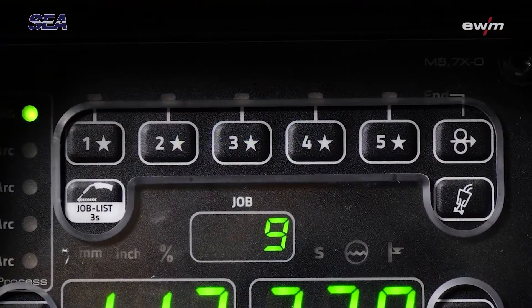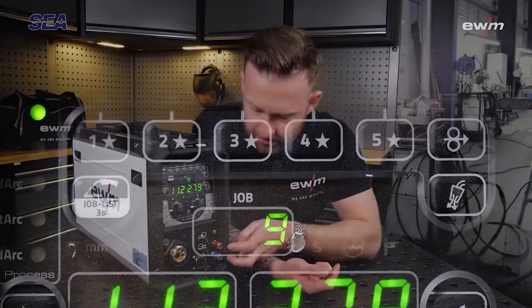Let's talk about the front. Here we have taken the LP XQS as an example — you have five favorite buttons, and below here we have the water connection, which can also be retrofitted.